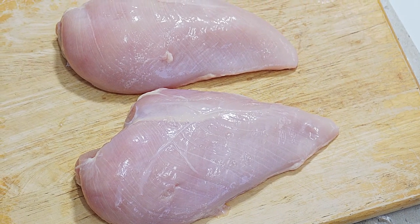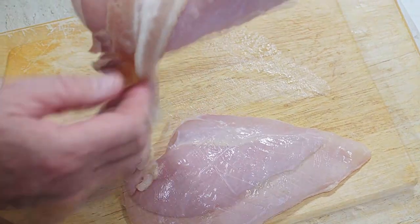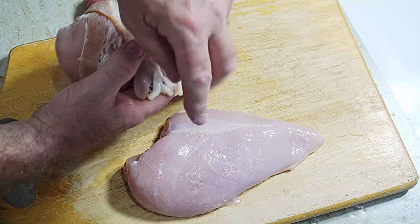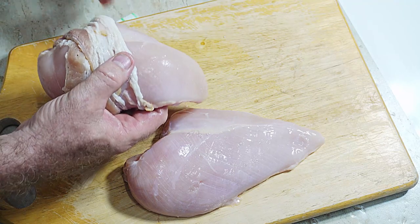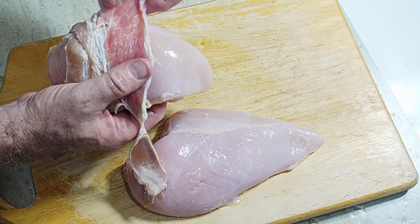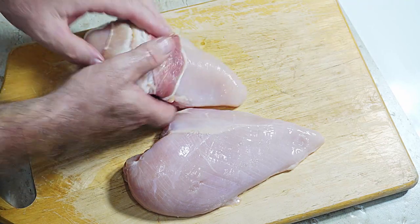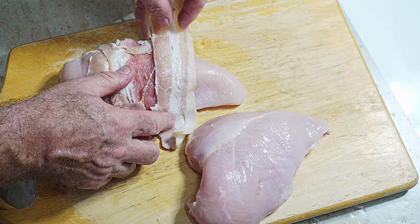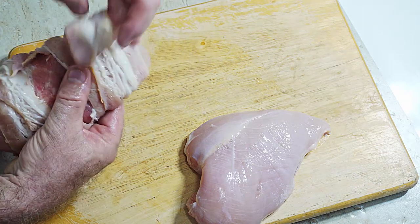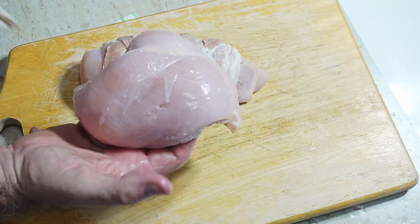We've got a couple of skinless and boneless chicken breasts, and what we're going to do is wrap them in streaky bacon. Now if you can get smoky streaky bacon, it's going to add a smoky flavor to our chicken breast. If you can't get smoky streaky bacon, don't worry, just use regular streaky bacon and wrap it up. We don't have to worry about wrapping it too tight — just wrap it round, and when it cooks in the oven with the heat, it will actually shrink to the chicken breast. Just get it round the best you can.